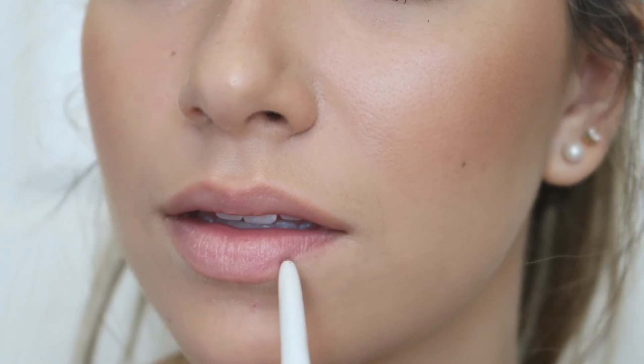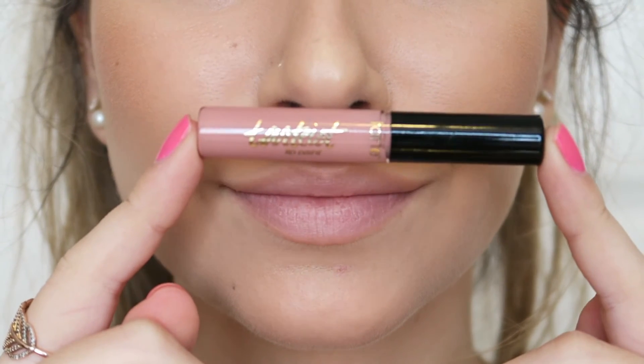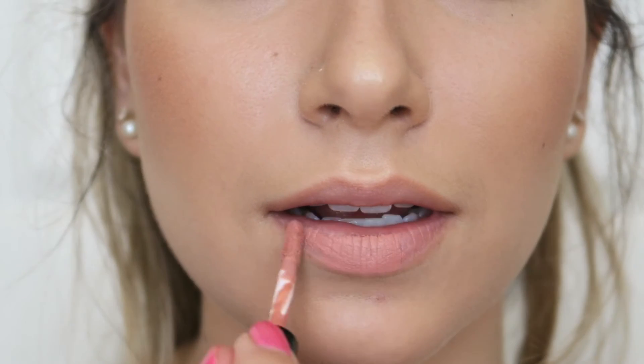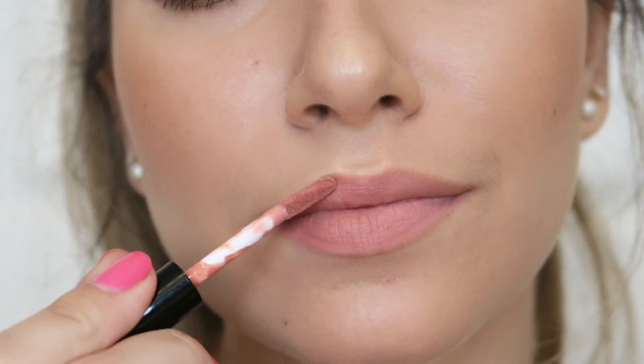Then I'm using this new Tarte Lip Paint — I believe this is in the shade Namaste. I really like this; it's so different from other liquid lipsticks. It dries down to almost a powdery texture, which is really cool because it's not drying at all and it wears off really nicely.